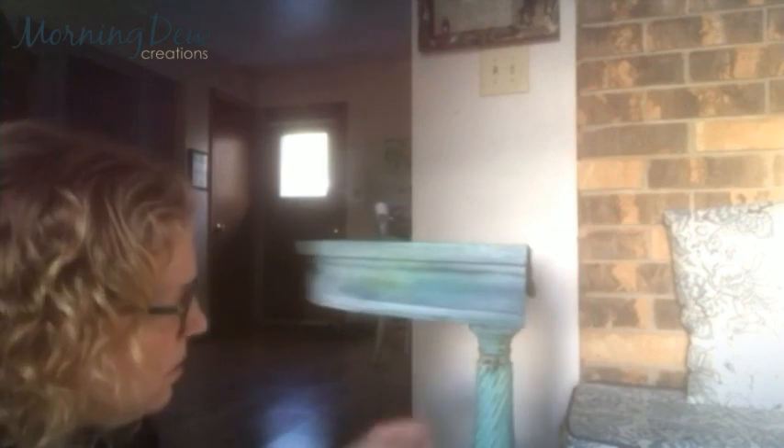I just have a lint-free cloth here, and the buffing really doesn't take much. What's happening is the white is staying in some of the grooves and crevices, giving a little bit of a frosty look on top of the color.